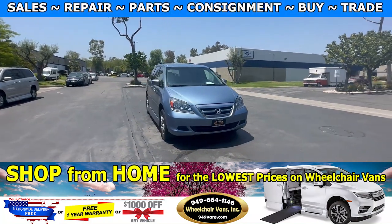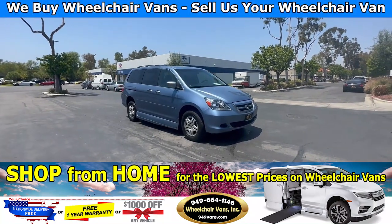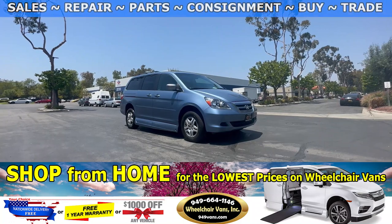Hello and welcome to Wheelchair Vans Inc. Today we will be going over a 2006 Honda Odyssey equipped with the VMI North Star Power OneTouch system.